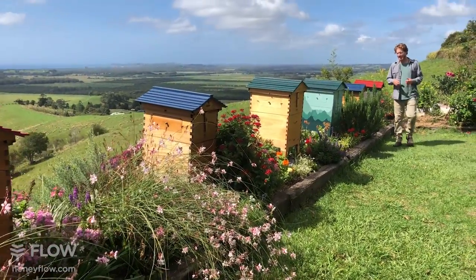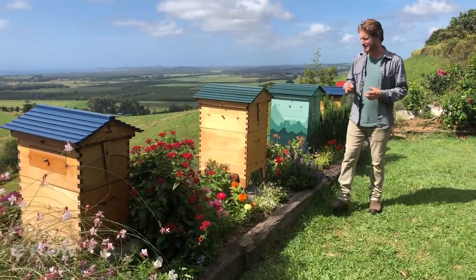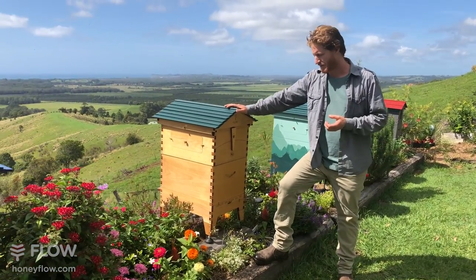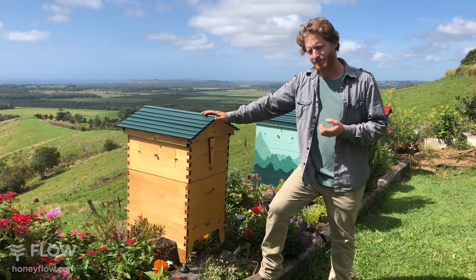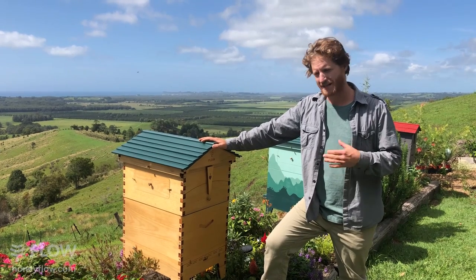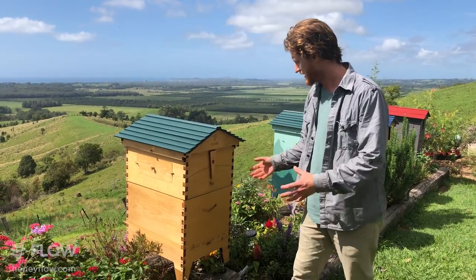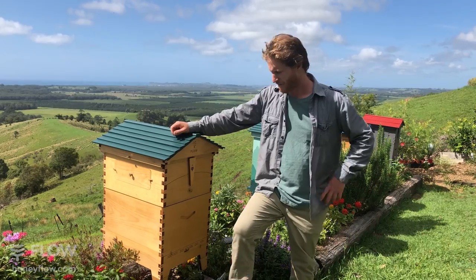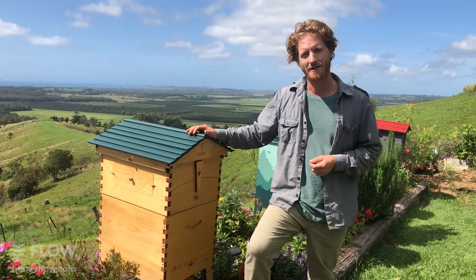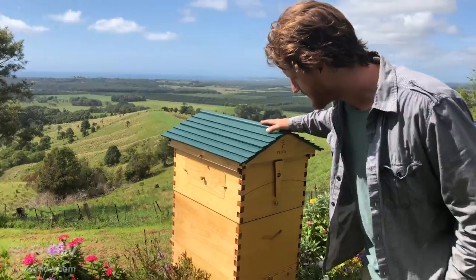Today we're going to take a look at our seven frame hive. We've had a lot of questions coming in and it's been very popular in the northern hemisphere with springtime blooming, and also up into the USA and Canada where the seven frame size or the 10 frame Langstroth is a very popular size. I'll answer a few questions to clarify about that - put them in the comments below.